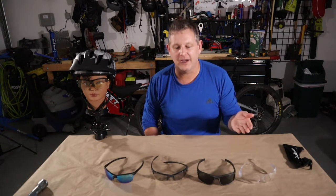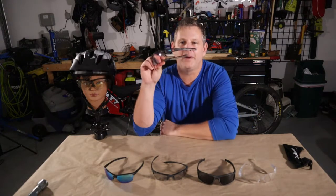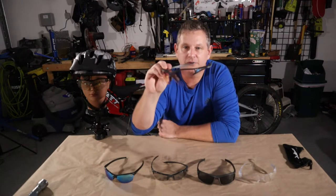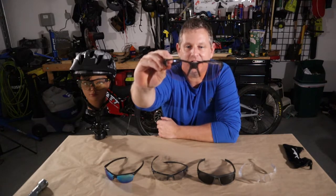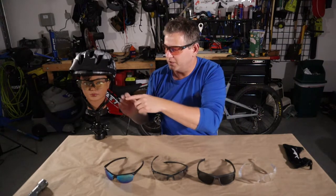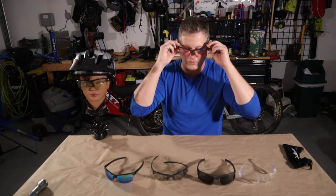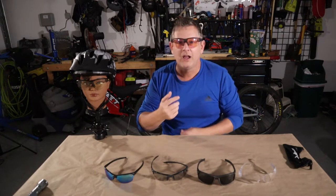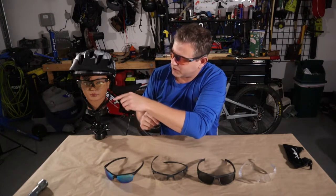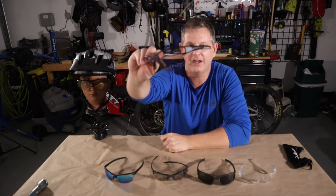Now let me talk about my most favorite pair of glasses — these are the Julbo Reactiv glasses. I have a set in my hands and also a set on my head dummy here, in slightly different colors. These are the gray and black tortoiseshell with the yellow logo; I also have the gray and black tortoiseshell with the blue logo, the Zebra light red lens, and the dummy has a reactive lens with a yellow tint. These glasses have actually lived up to my expectations in all the areas I look for.